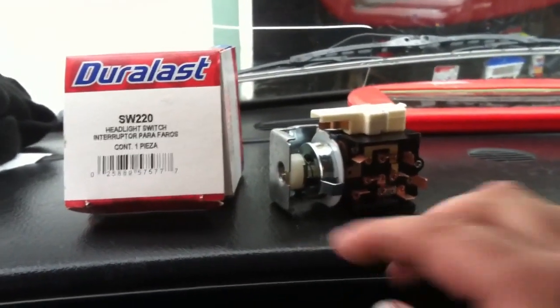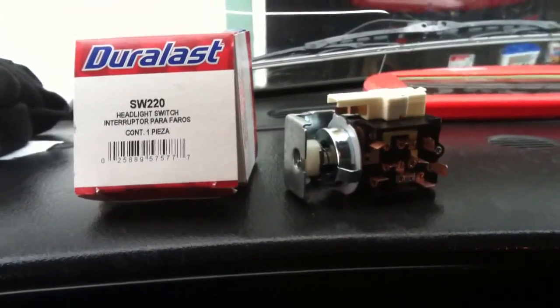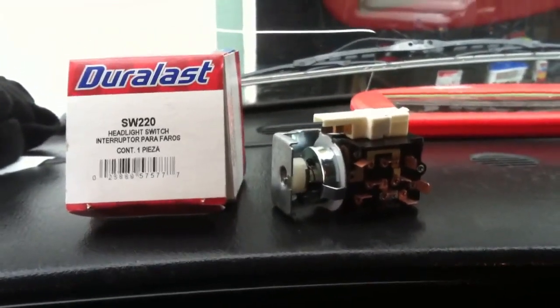This video details a headlight switch replacement in a 2003 to 2008 Dodge Ram van.